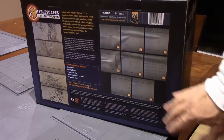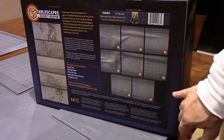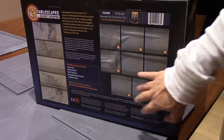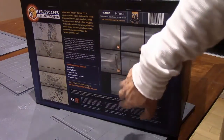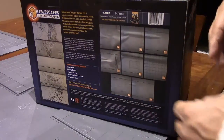The box gives you a great idea of the detail — it tells you it's a 24-tile set and shows you each tile that comes with it. There are six different tile types shown, with the single road tiles and multiples of each type, so you can mix and match and make a really cool road layout.